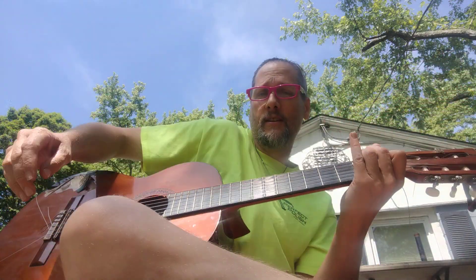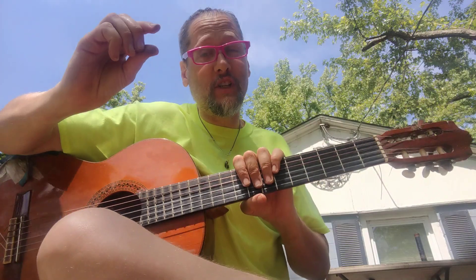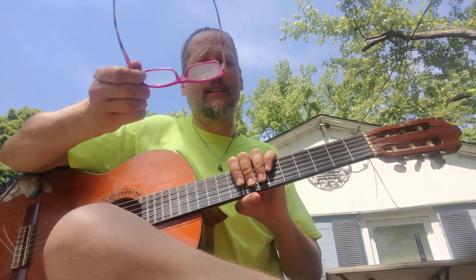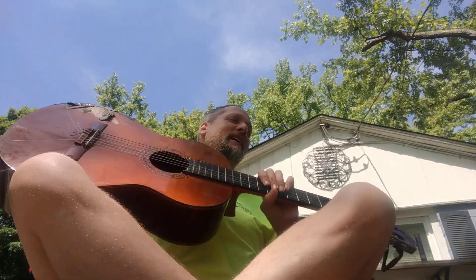Hey guys, welcome to Daily Commitment where we do just a little bit of exercise every day and then increase very slowly. We had the guitar out for some fun — I was actually talking to my roommate, playing some guitar, which was cool. But I'm like, I gotta do Daily Commitment before I go to work, so I gotta hurry. I'm gonna do the intro, then run and grab the weight vest.